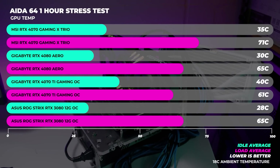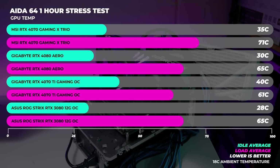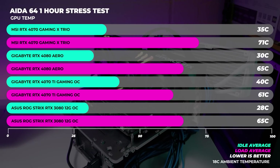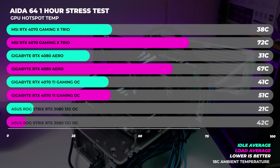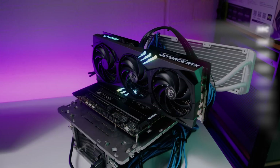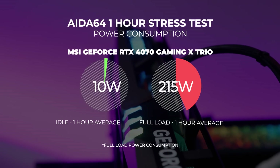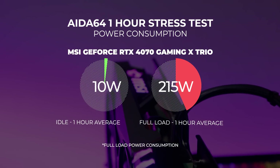We ran a one-hour stress test in AIDA64 on the MSI RTX 4070 Gaming X Trio in our 18°C climate-controlled office and didn't see the GPU temp rise above 71°C. The hotspot temperature didn't rise above 72°C either, which is impressive. Testing is done on an open-air bench, so results in a closed system will differ, but all our GPU thermal tests are done consistently in the same environment. As for power consumption, the card maxed out at around 215 watts board power draw at full load over the one-hour period.